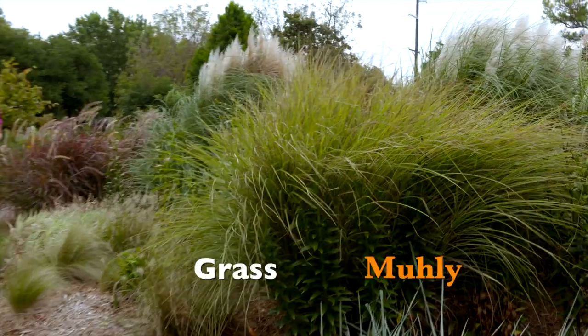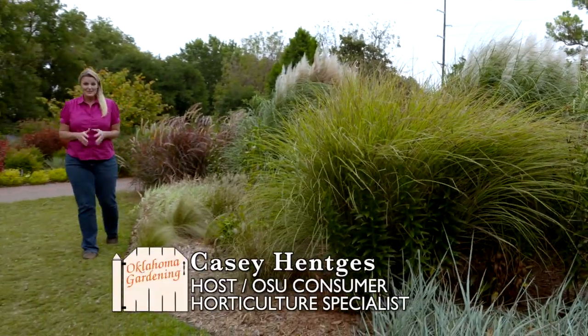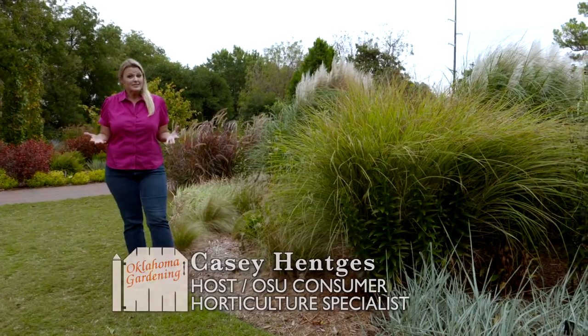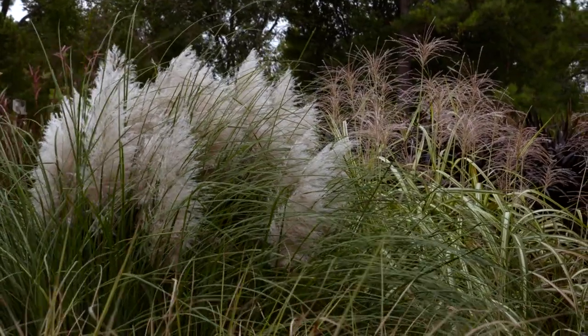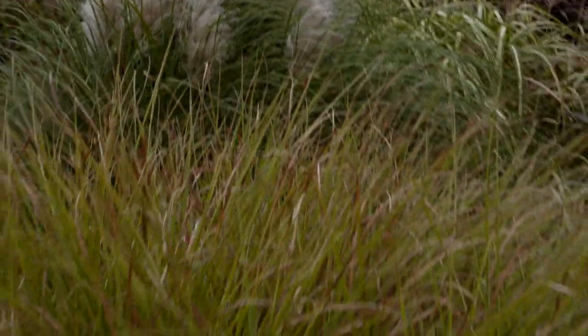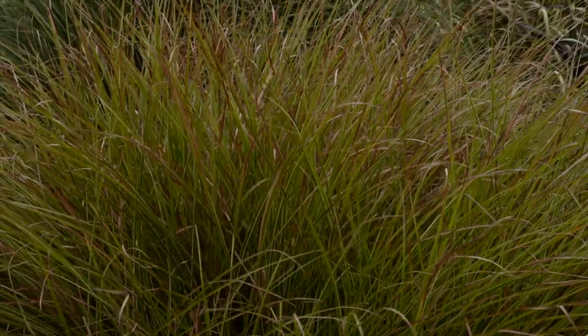Ornamental grasses are some of the most low-maintenance plants that you can add to your garden. There's no major disease or pest problems, a lot of them are drought tolerant, and you can see they come in a range of sizes as well as colors. In late summer, early fall, there's one in particular that's really showing off.